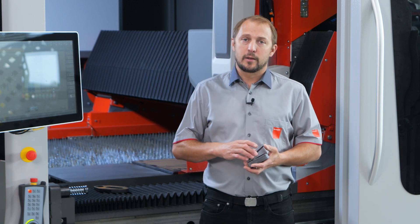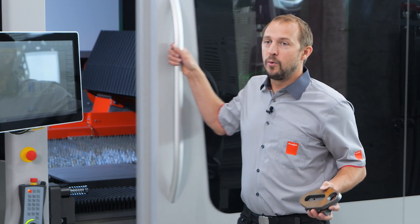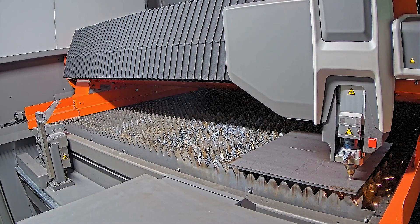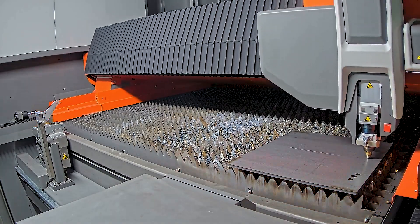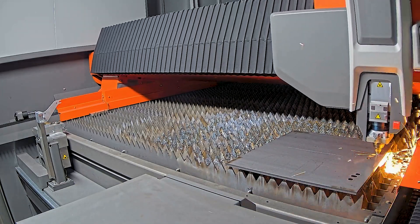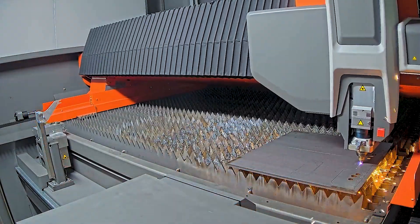Before we look in detail at those parts, we're first going to cut a 10 millimeter mild steel part and have a close look at the differences. This part is mild steel 10 millimeters with 10 kilowatt laser power. Here we use two percent oxygen in nitrogen at a speed of 5.1 meters per minute — that's 10 percent faster than nitrogen. There is an advantage in speed, but there is much more to it than just speed.